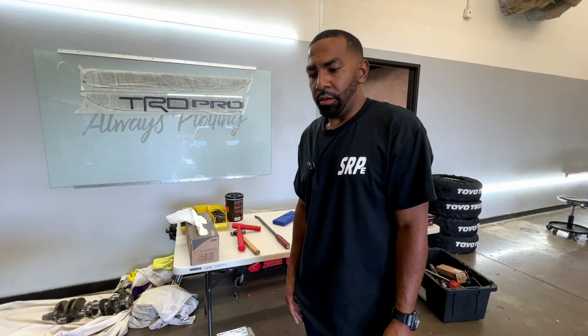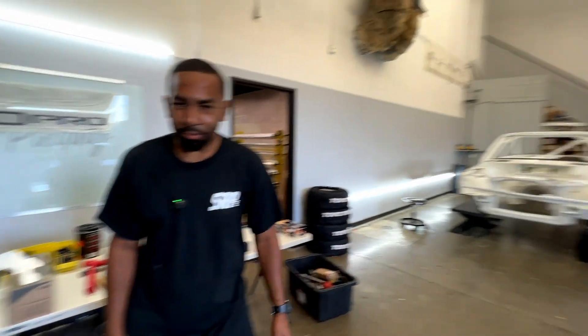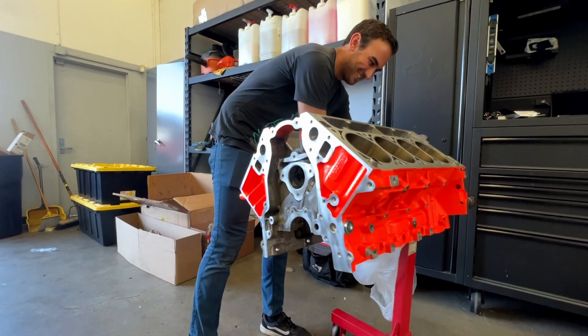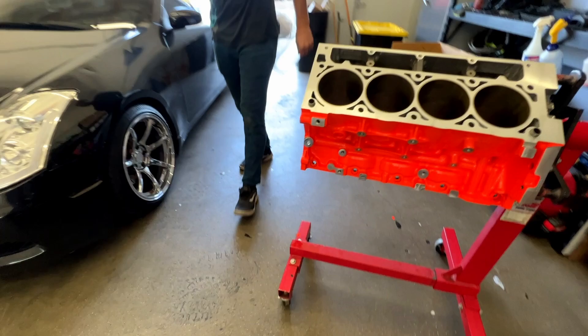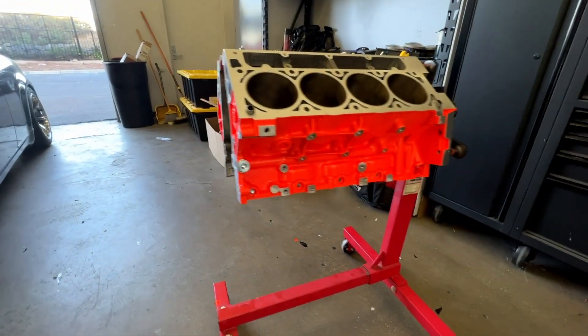Today we're gonna do the engine assembly for the Fab Legends LS3 engine for the BMW, and we're gonna do the unveil. We decided to go with a neon orange powder coat to give it some nice bling bling inside of the white engine bay. All the other parts are powdered orange too.